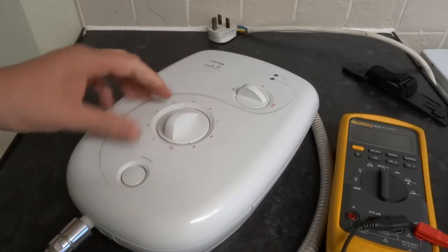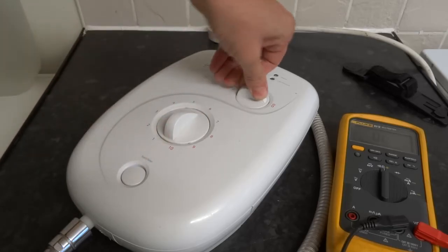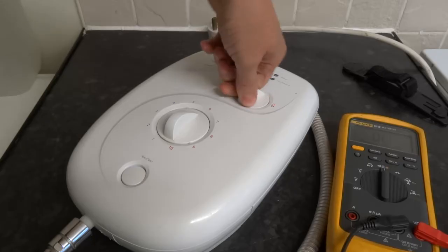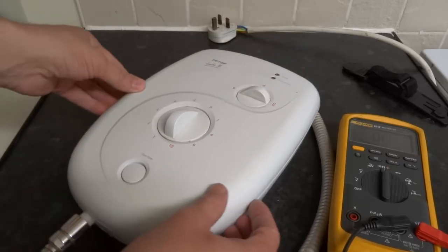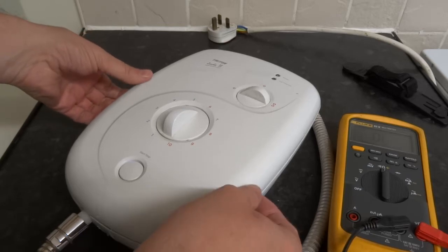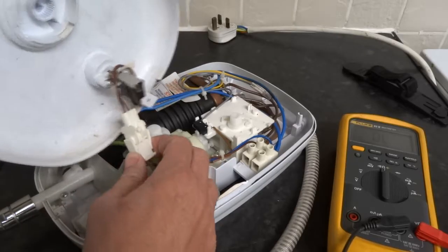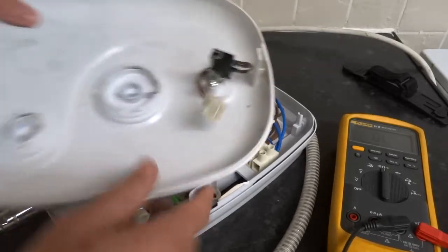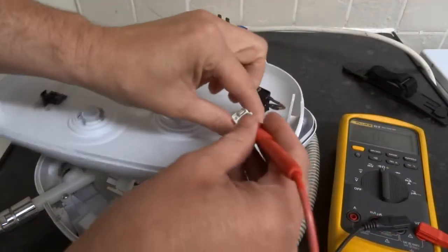I usually set it right in the centre and to the cold position, so you know which way to fit it when you refit it. This one's got a bit of a connector on it, so that's another thing to test. I'll just test that straight away so you can eliminate the on-off switch.